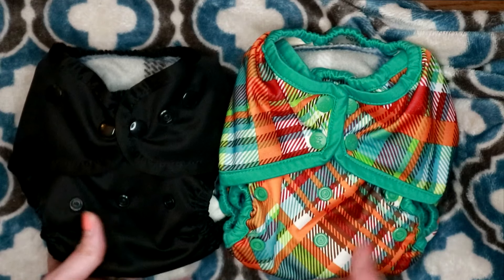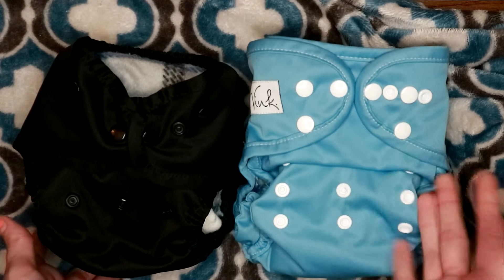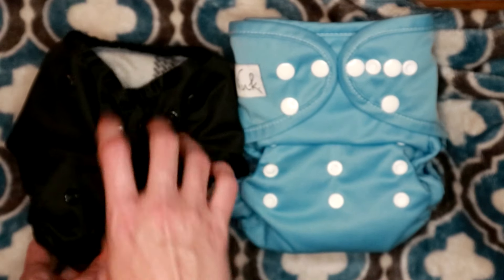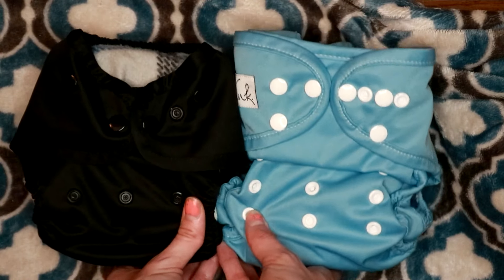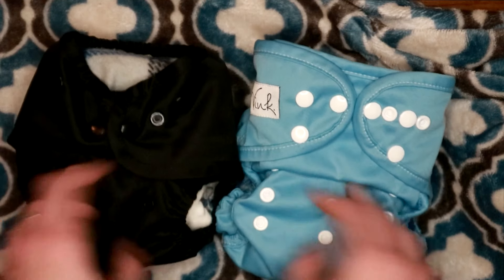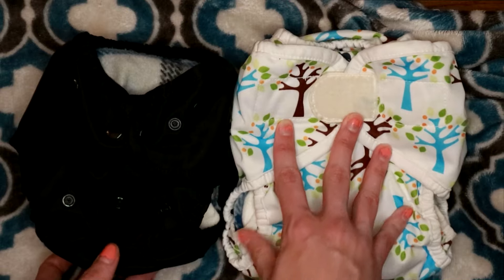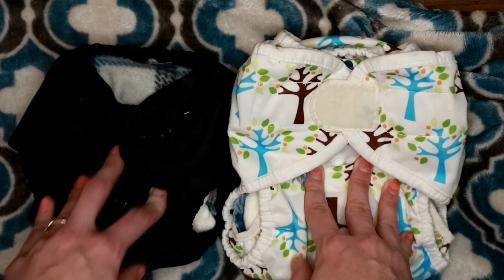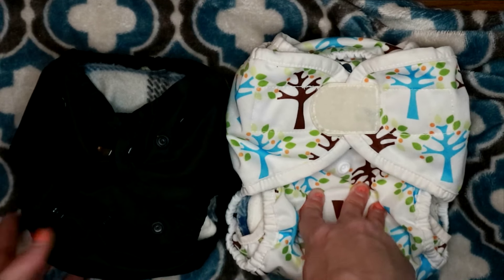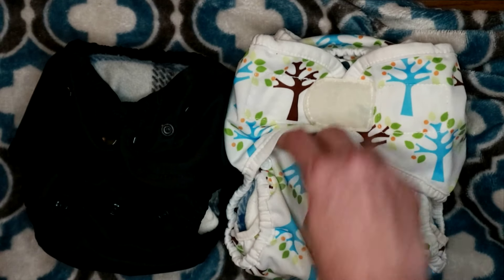This is a Rumparoos cover — I like the Rumparoos cover but I still prefer the Buttons. Here it is next to the Wink cover: like the Rumparoos, I really don't have anything to complain about it, I just really love the way the Buttons fits. I love the low rise in the front — it's definitely a little bit smaller than the Wink, since it tends to run smaller. And then here it is compared to my Thirsties Duo Wrap size two — it's definitely quite a bit smaller, but this is also a size two Duo Wrap, so I don't really count it; I don't have a size one to compare it to.